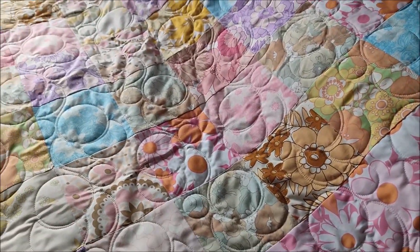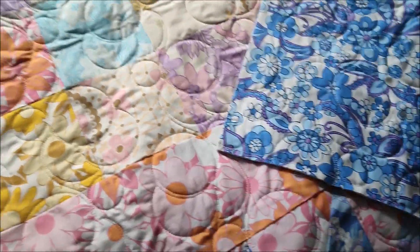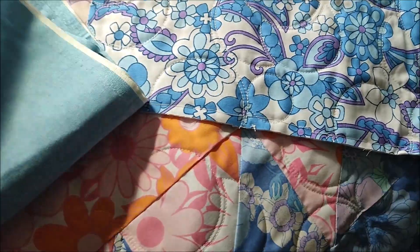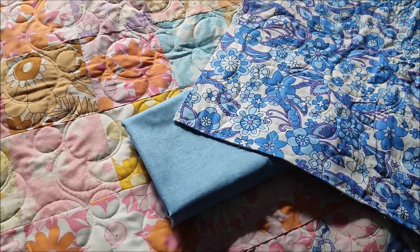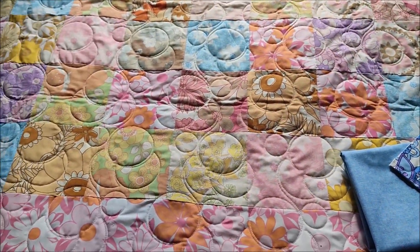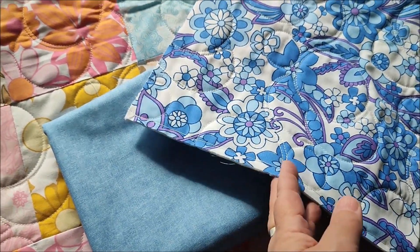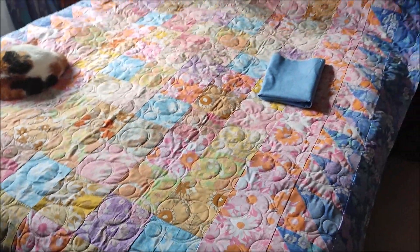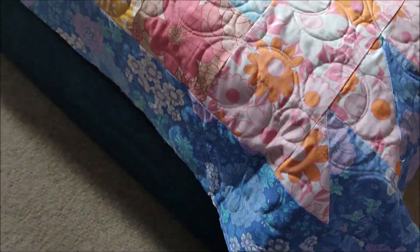It needs binding around it. While I was picking this up I picked up some cotton fabric to put a binding on with. It's a bit denim-y and I think it works really well with the other colours and patterns in the quilt. I wanted to go for something plain because it is a very busy quilt — I didn't want to add more busyness around the edge. It fits really nicely over the top of our king size bed with just a little bit of drape down the sides.